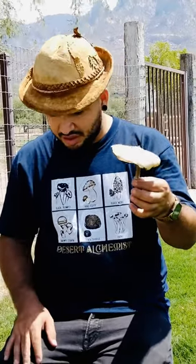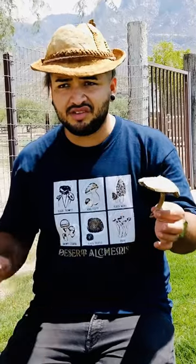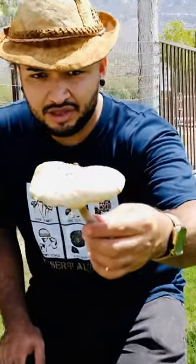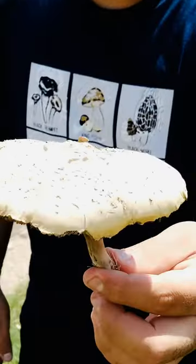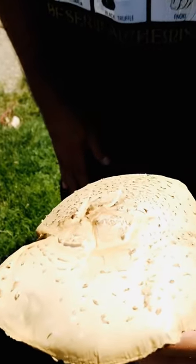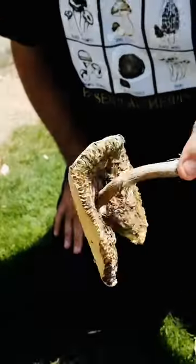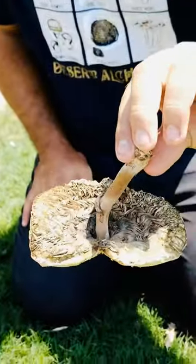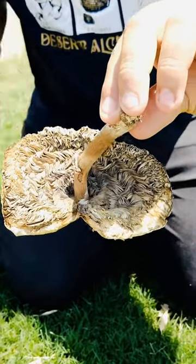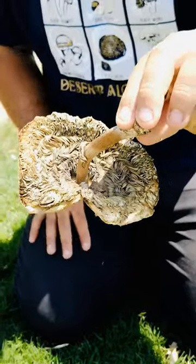I would never eat mushrooms found on grass in the city — maybe if it was out in the wild. But this is the green parasol, a toxic mushroom. Just so you can learn about it: do not confuse it with anything else. Always look on the underside and look at those green gills. Sometimes when they're younger it's harder to see because the gills are light colored, but they still have a greenish hue.